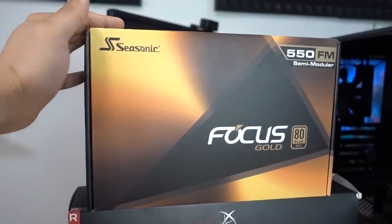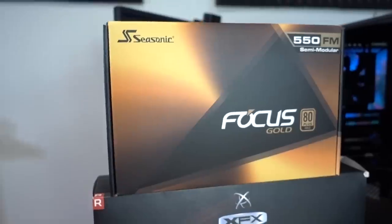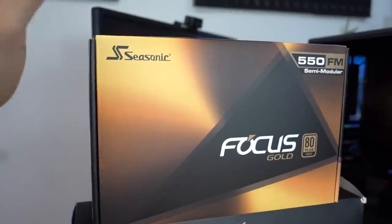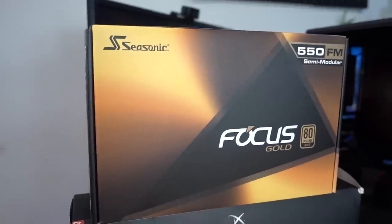Powering our rig is a Seasonic Focus 80 Plus Gold certified, 550 watt semi-modular unit. It is super reliable — this thing has great reviews. Seasonic is a super trusted brand. While you could easily find a unit that's cheaper than this one with all the same specs, you'd be hard pressed to find one that's as high quality.